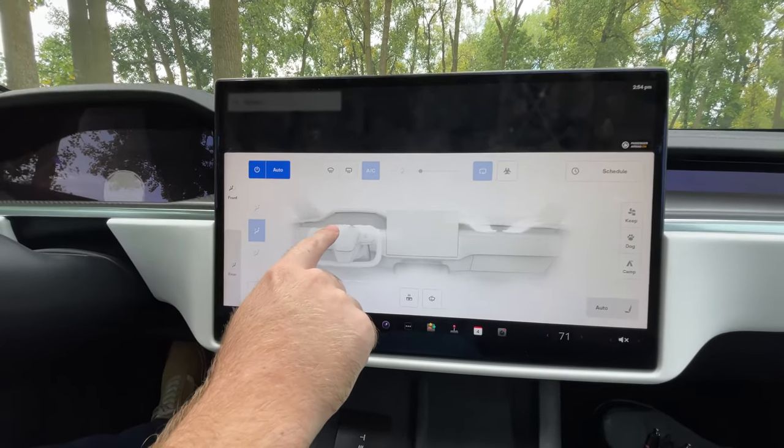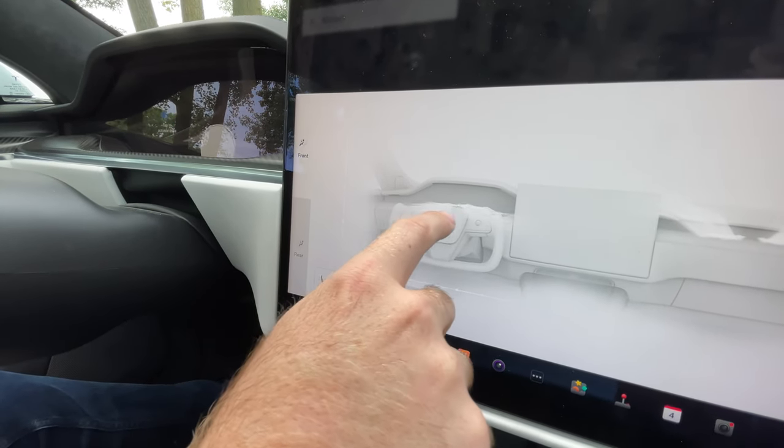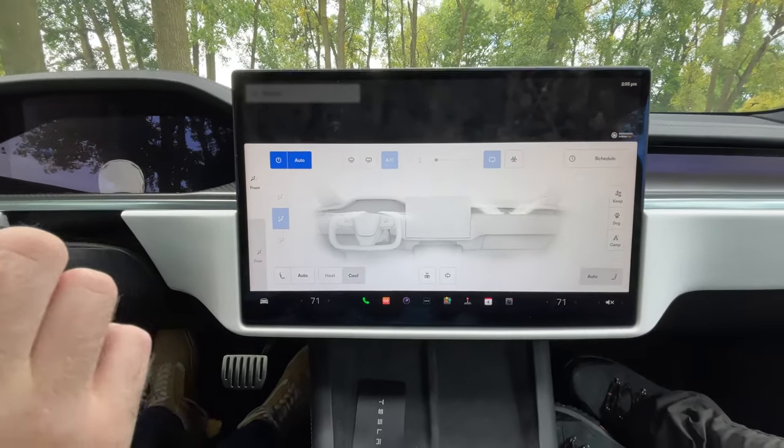So what you gotta do to adjust your vents is go into the touchscreen, and you can move the airflow around like so — up, down, side to side, bring it into the center, however you wish. That's how you adjust the direction of air.